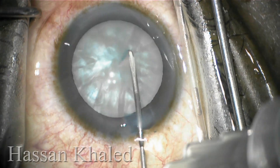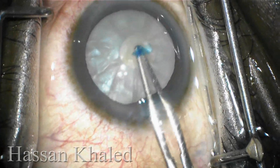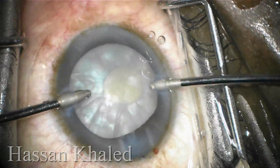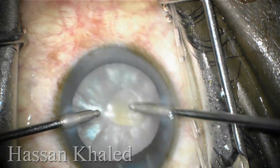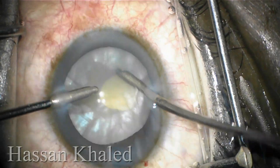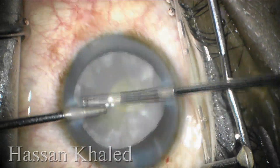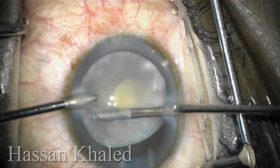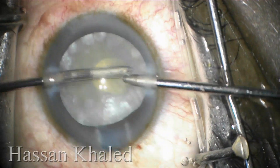Then I'm going to do the double capsulorhexis technique in this intumescent cataract. To avoid the incidence of the Argentina flag sign, it's very important to decompress the intralenticular pressure using bimanual irrigation aspiration, or you can use a cannula connected to a 5 cc syringe.